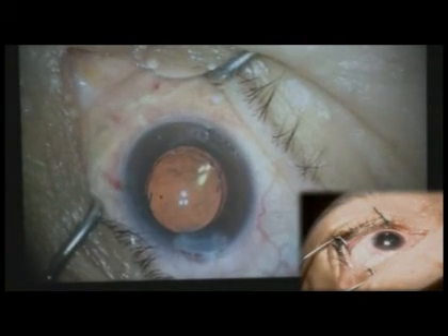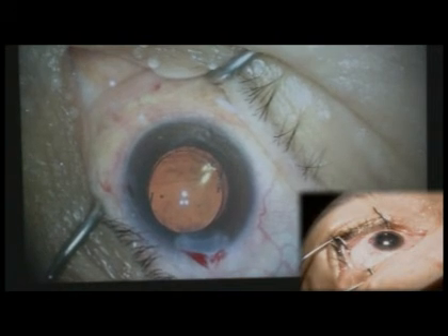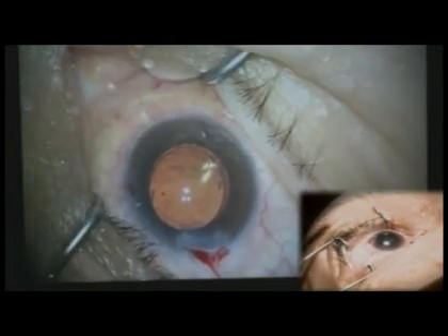She'll have a great result. Just a touch more BSS and we're done. I'll use a drop of pilocarpine after this. She looks great.